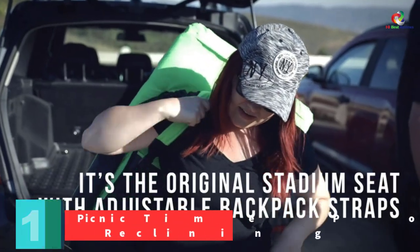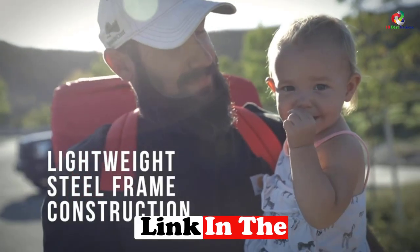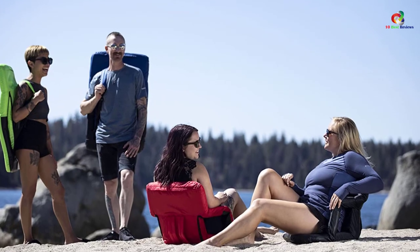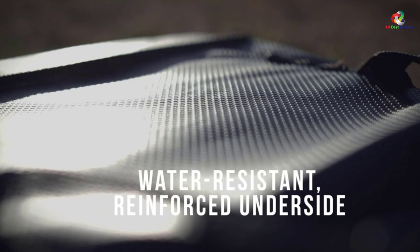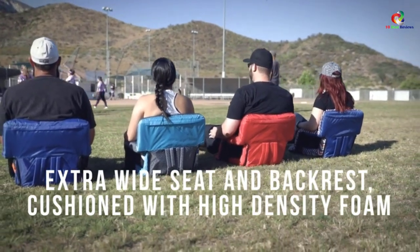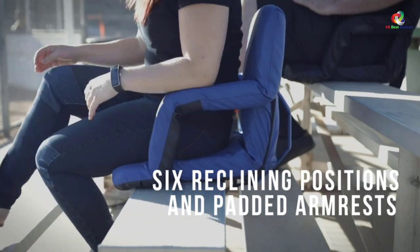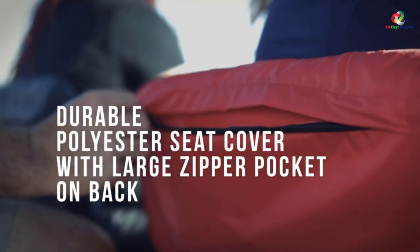And finally, at number 1, we have the Picnic Time portable Ventura reclining stadium seat. This is a durable and high-quality reclining stadium seat made of padded cushions covered by polyester, making it very comfortable and preventing fatigue. The underside is reinforced for ample support and is water resistant. The frame is very sturdy for maximum support. For maximum comfort, the seat is designed to adjust to six different positions and has integrated armrests. It is easy to store and transport as it folds flat with backpack straps, and the back is equipped with a zippered pocket where you can store your refreshments.